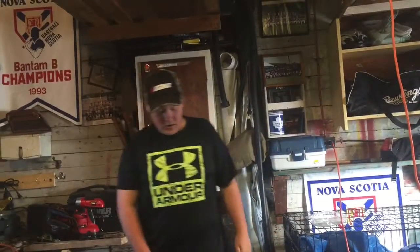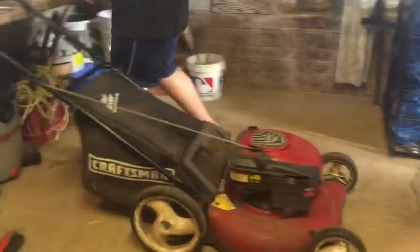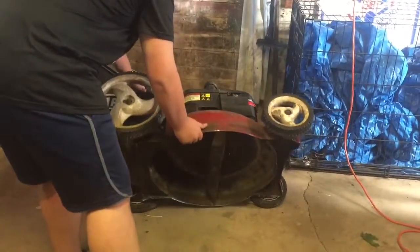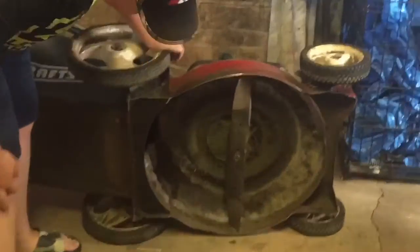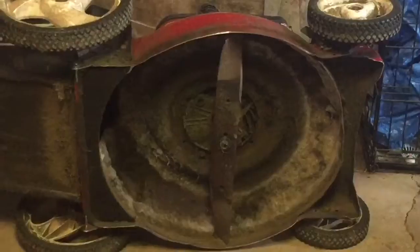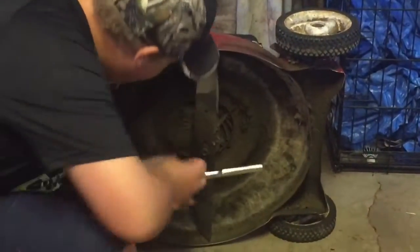Hey guys, today we are going to be fixing a blade that is on this four horsepower Briggs & Stratton Craftsman lawnmower. It is all bent to pieces and my wheel is going to fall off. So you flip the engine over — some people might not like to do this because sometimes the gas might go everywhere — but for this one we are using a ratchet set with a socket. It's 15 millimeters, just come right down here where the bolt is. Pretty bent up.